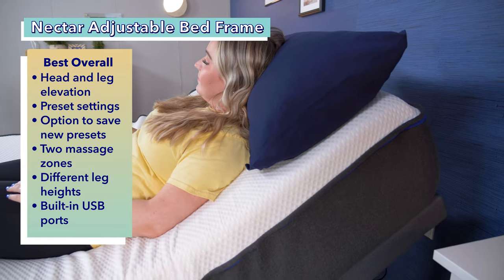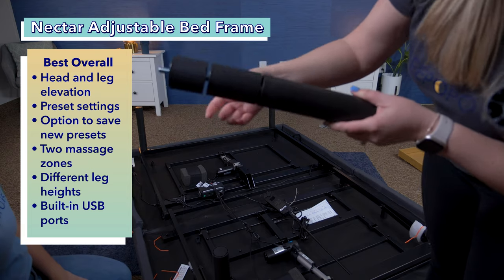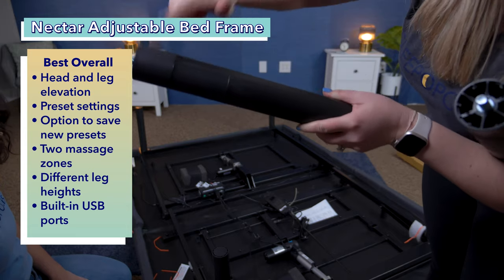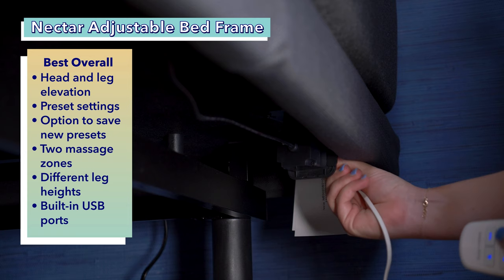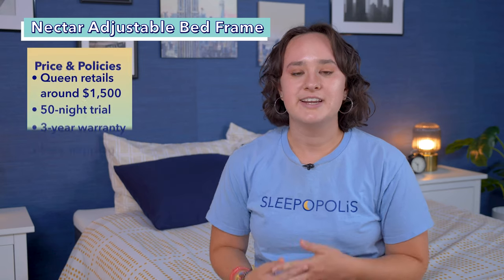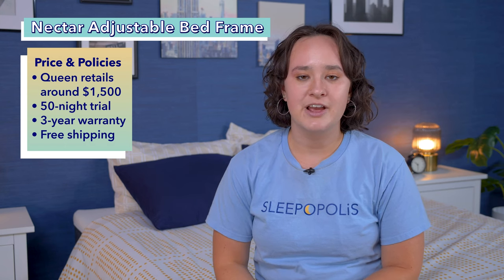This base has a built-in two-zone massage that comes with three different intensities. The height of this base is also adjustable — you can either use the eight-inch legs or the three-inch legs, both of which are included with the base. The base also comes with two-inch extenders for some additional height. Another great feature is the addition of four USB ports built into the base. Right now, you can get the Nectar Adjustable Bed Frame in a queen size for about $1,500 at full retail price, and that comes with a 50-night sleep trial, a three-year warranty, and free shipping.